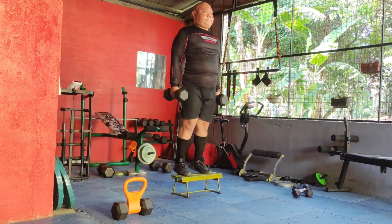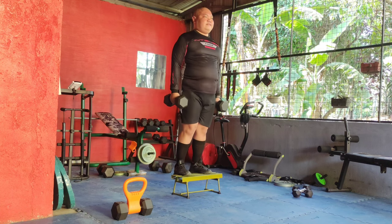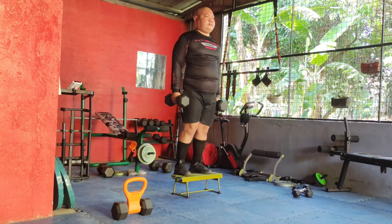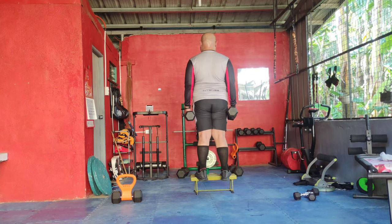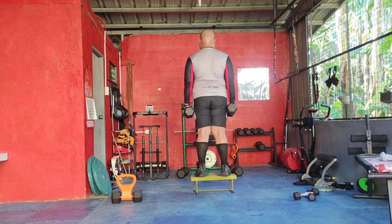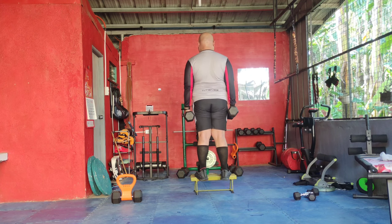Now let's do weighted calf raises. Hold a weight in each hand and stand with feet hip-width apart. Rise onto your toes, squeezing your calf muscles at the top, then slowly lower back down. This exercise focuses on strengthening your calf muscles, improving balance and stability.